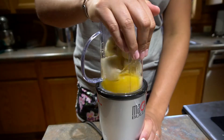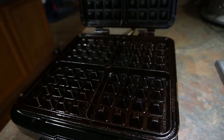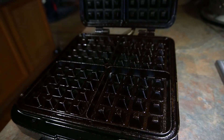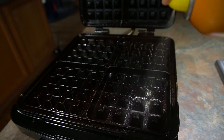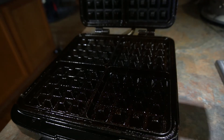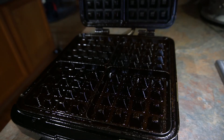On a medium heat, we will spray our waffle maker so you don't have your waffle stick to the pan, because that would be a mess.